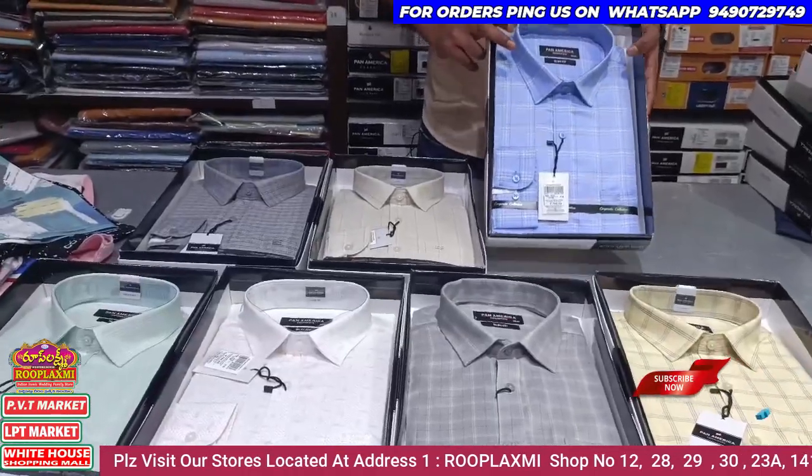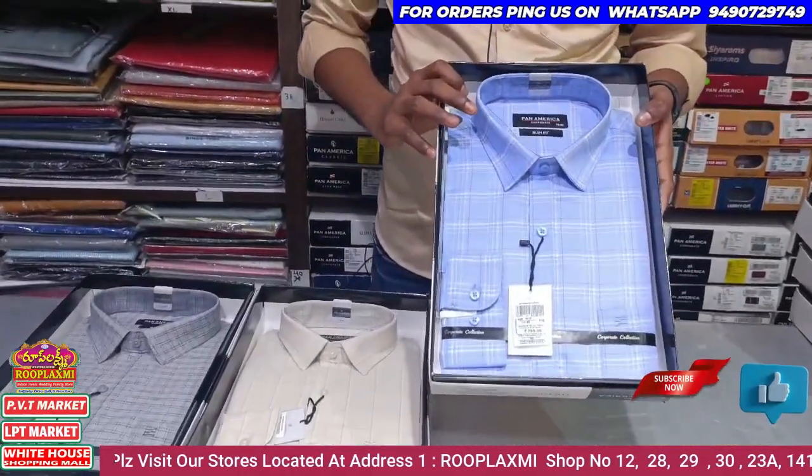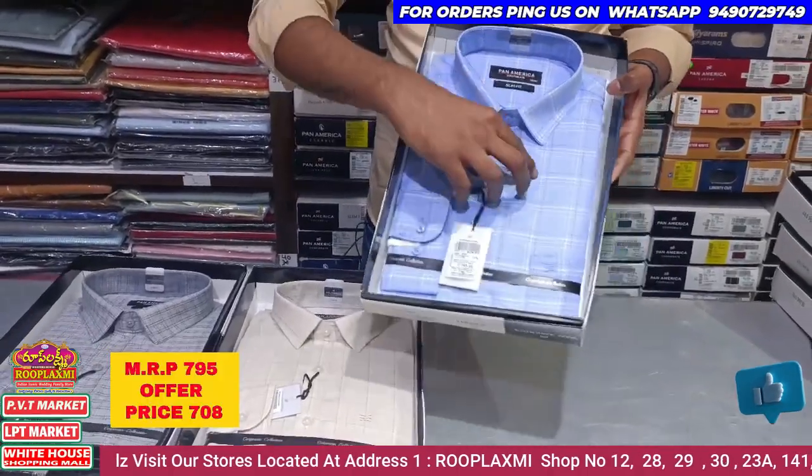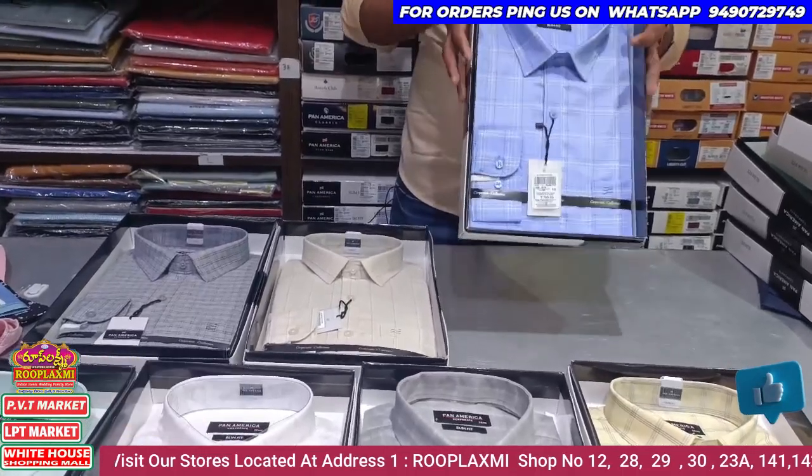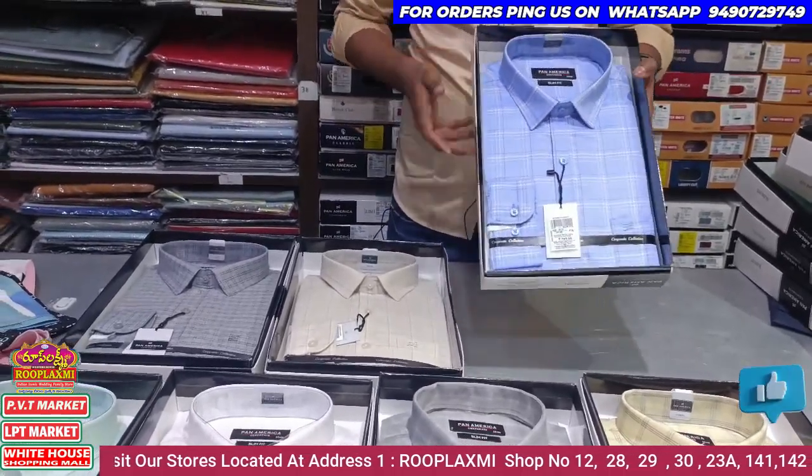It's dark blue color, M to Double XL size. It's a pure cotton metal brand — Pan-American brand. The MRP is 795 and you can see it discounted at 78 rupees.